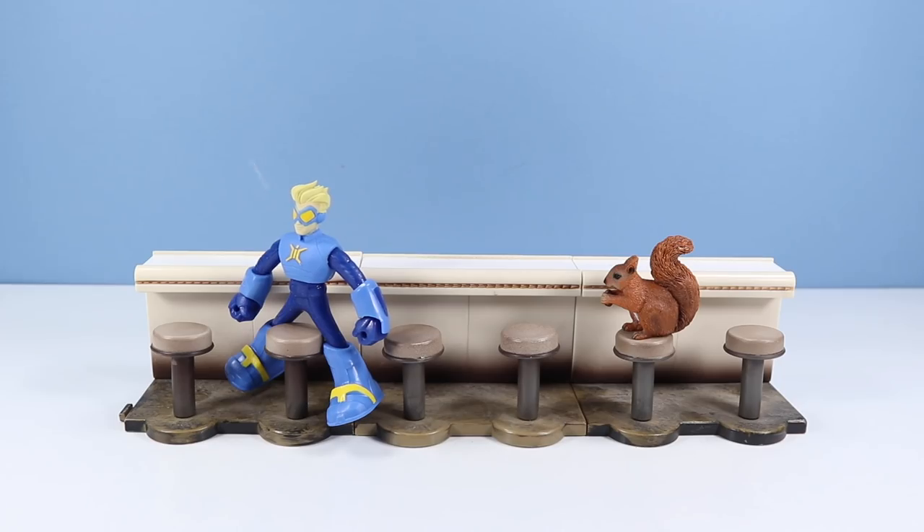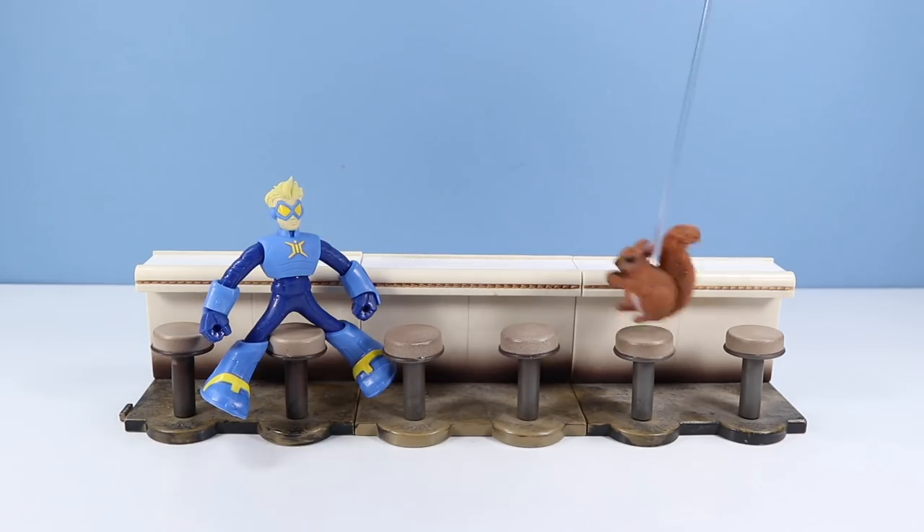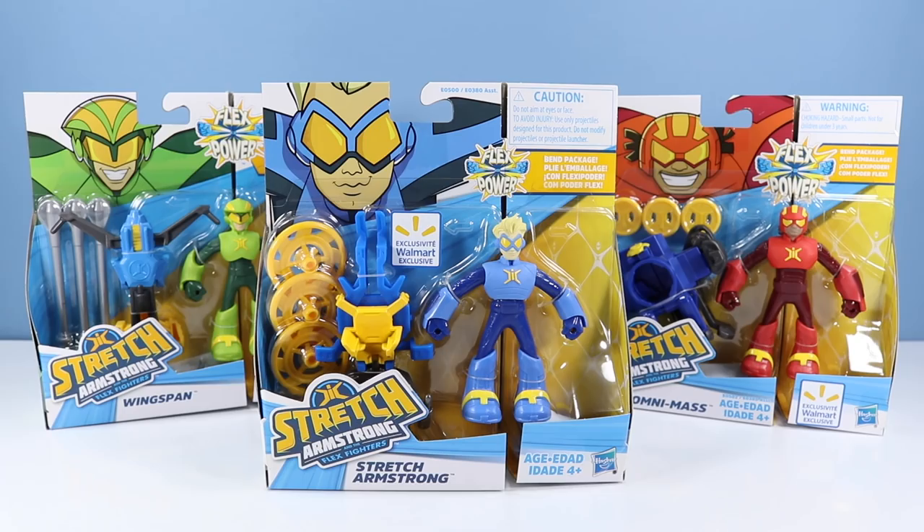Whoa, sorry — you think he's okay? He'll bounce back. Say, how about an autograph? Today we are stretching things out with Stretch Armstrong and the Flex Fighters. I'm so stuck on this new Netflix show that when I passed these action figures in the aisle the other day I could not resist. It looks like they are exclusive to Walmart — hopefully that'll change over time. I really dislike when a store hogs all the good stuff. Right off the bat, you have to see this packaging.